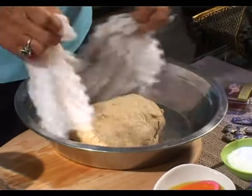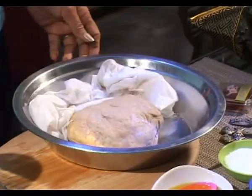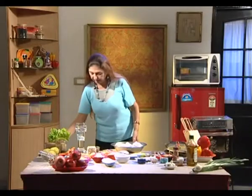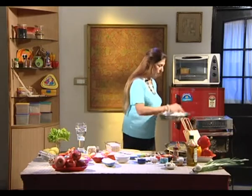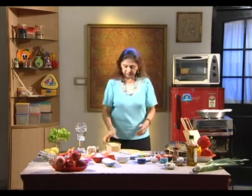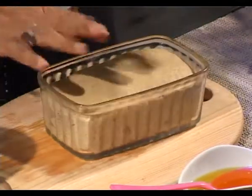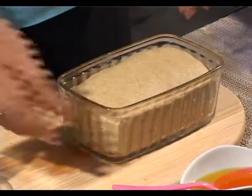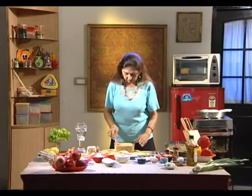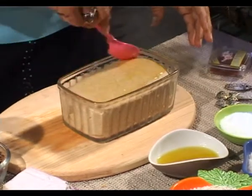Here we have the dough which I have already put into one of our cans. I will keep this covered for a while, then transfer it into another can — grease all four sides of the can, put the dough in properly, and brush it with olive oil on the top.